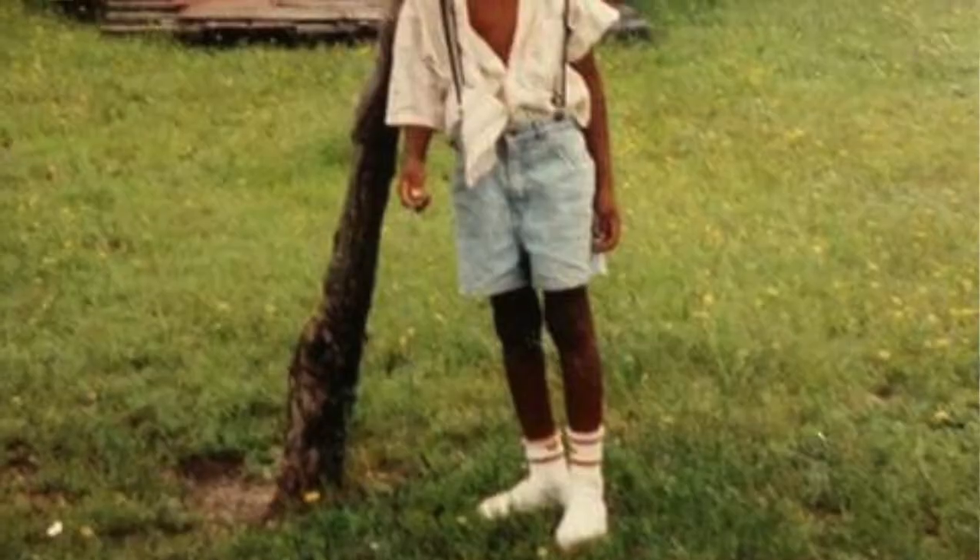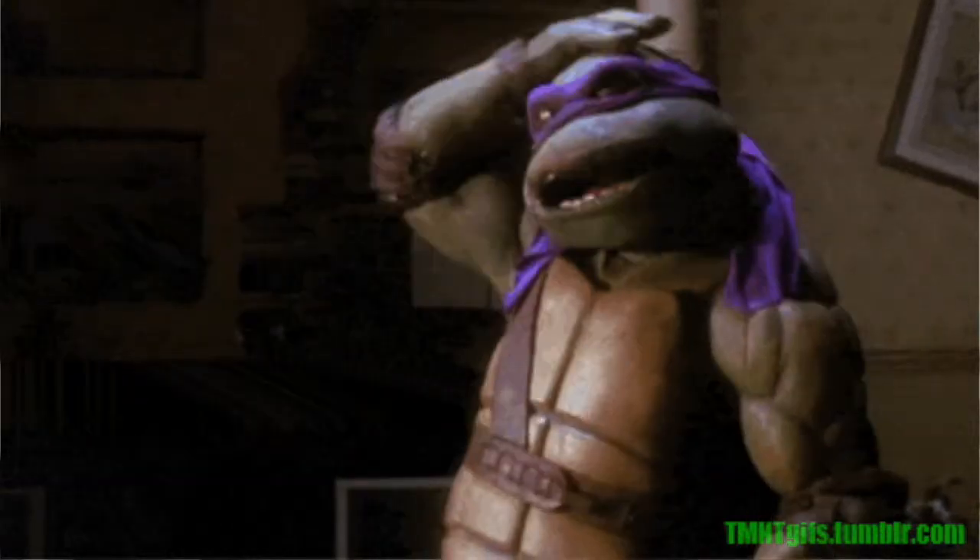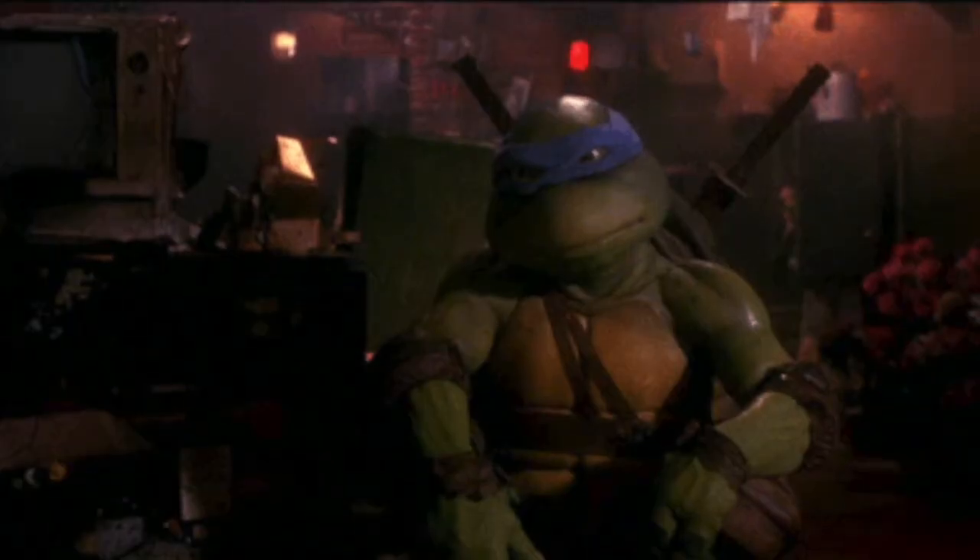Sculpting this in Nomad Sculpt has been a dream come true. Ten-year-old Dave is really super excited right now about this Ninja Turtle. I'm going to make all of them, but this is the first one. It was going to be Donatello, but it kind of turned into Leonardo, so I just had to go with it. All right, enjoy.